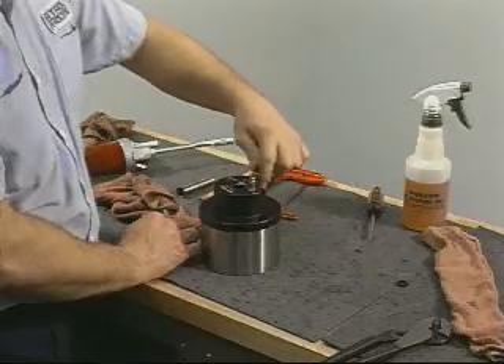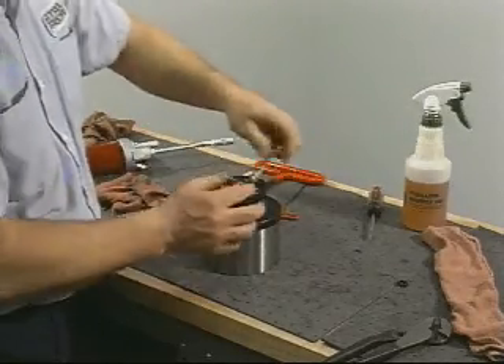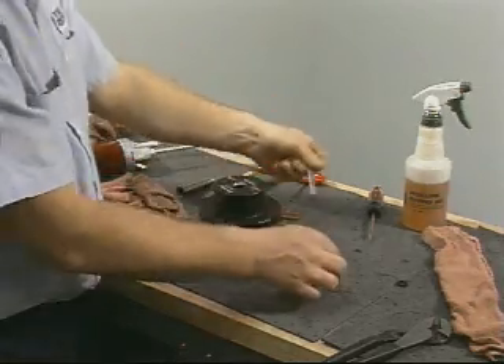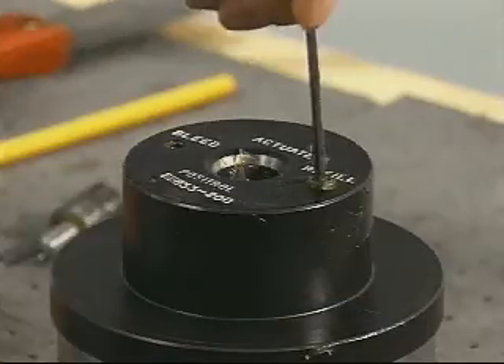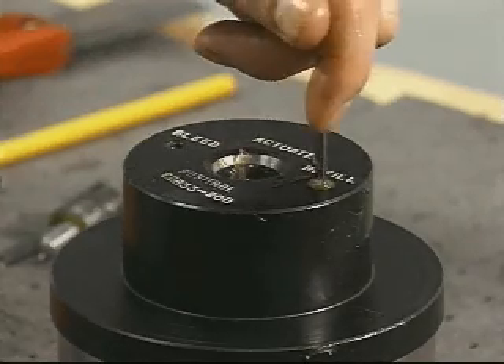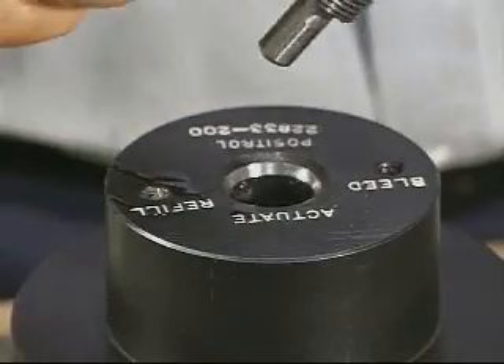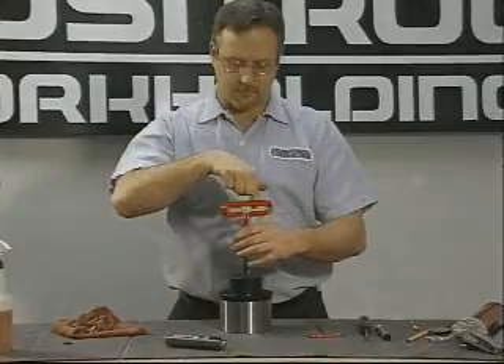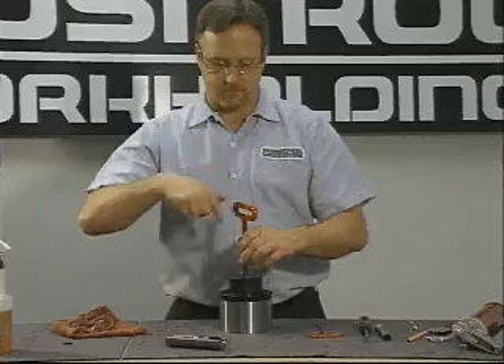Remove the fitting and replace it with the set screw. Replace the actuator screw. You should then check the arbor for proper expansion.